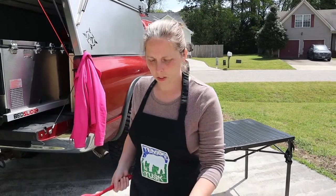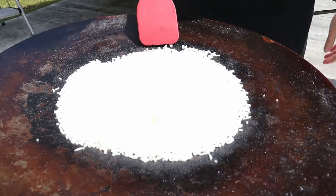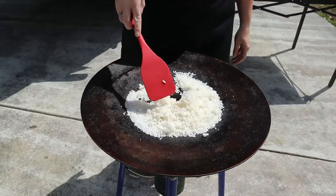Now that it's been five minutes, we'll go ahead and check on our rice. Just take the lid off and fluff it just like you would at home. All the water is absorbed and it's nice and fluffy.